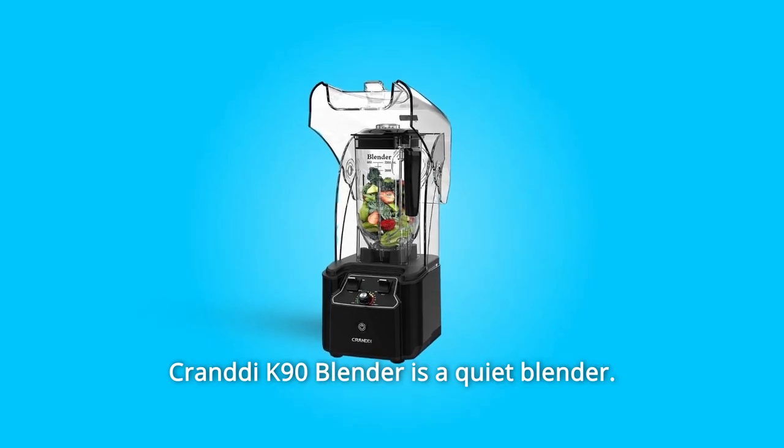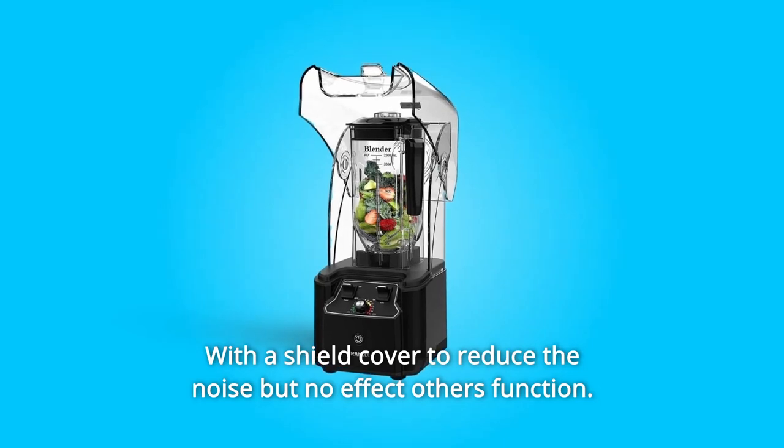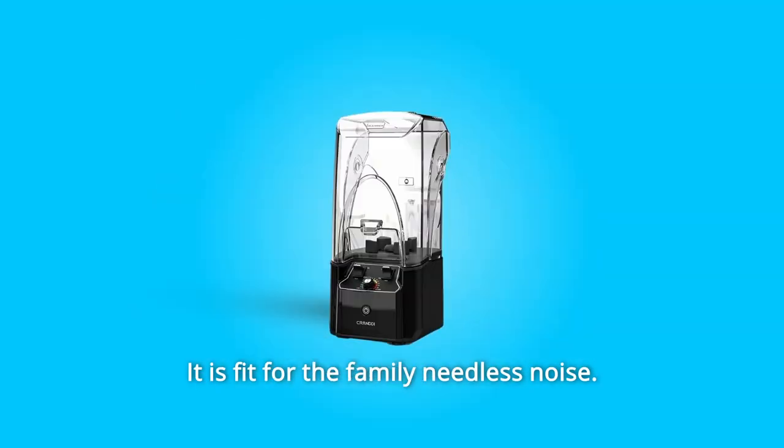The Crandy K90 Blender is a quiet blender with a shield cover to reduce noise, but with no effect on other functions. It is fit for the family who needs less noise.